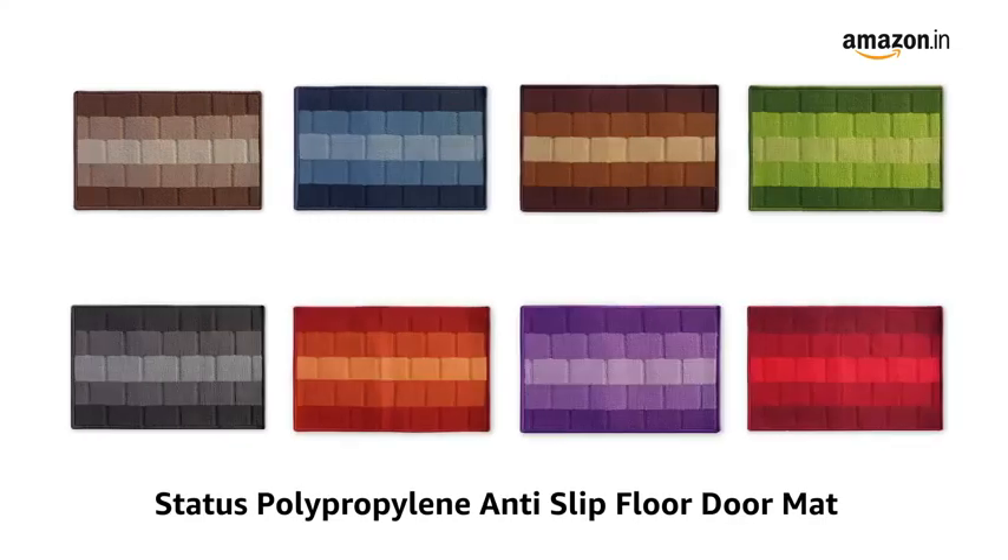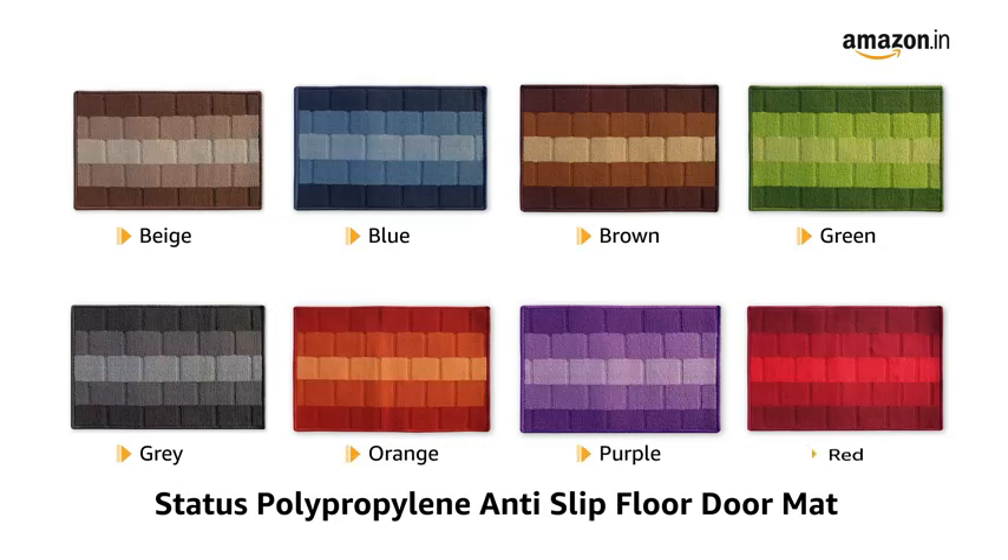Presenting Status Polypropylene Anti-Slip Floor Doormat. It is available in beige, blue, brown, green, gray, orange, purple and red.